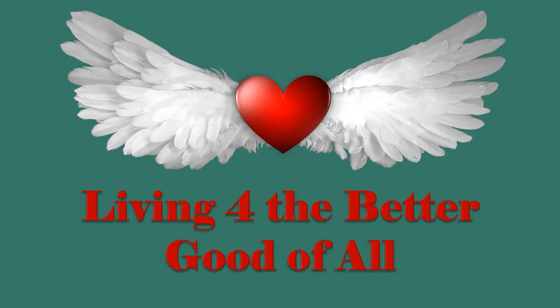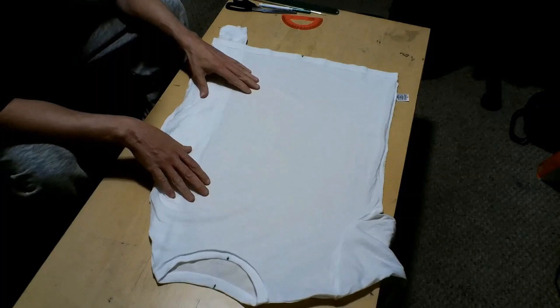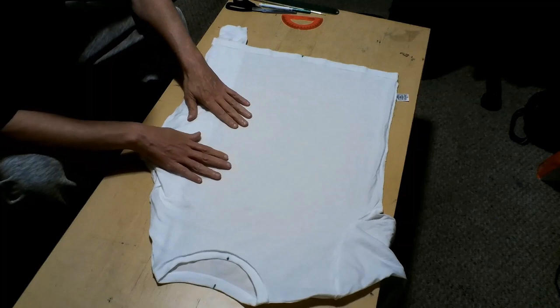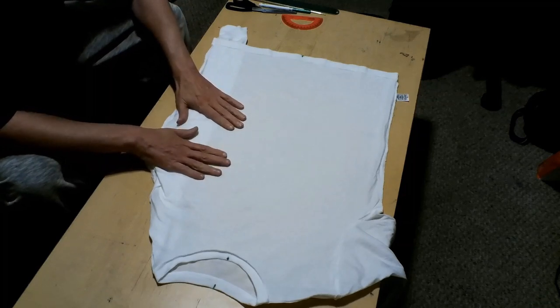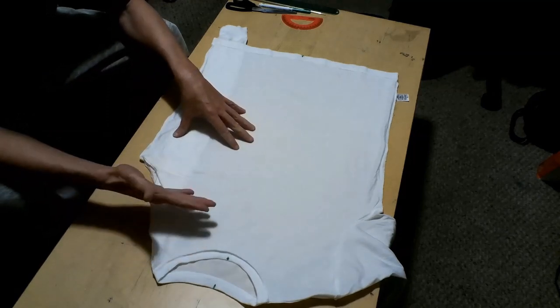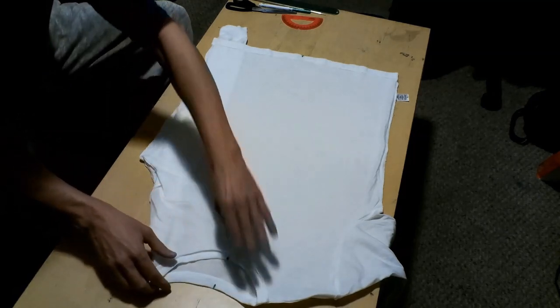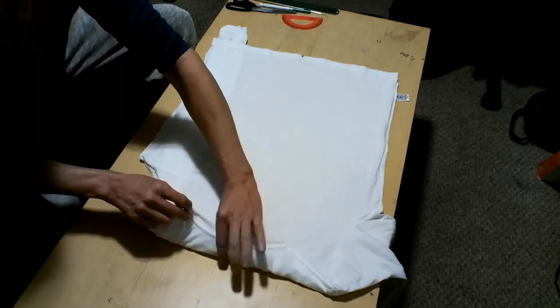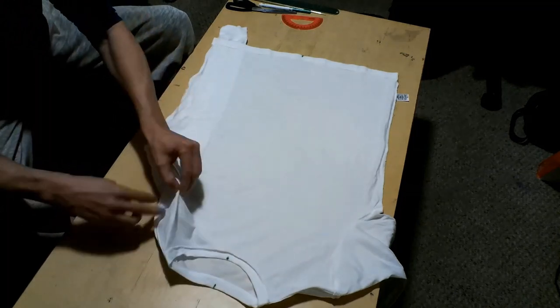Diverse designs — positive energy designs for positive energy people, living for the better good of all. It's my mission and passion in life. Today we're going to take this long sleeve t-shirt that I got at Walmart. I've already soaked it in soda ash for about 20 minutes, wrung it out, and hung it till it's just slightly damp. I turn these inside out because I'm doing ice dye.